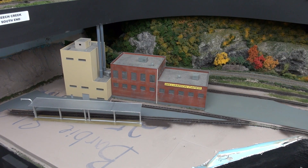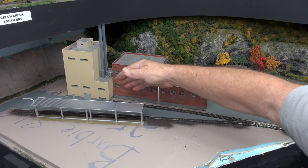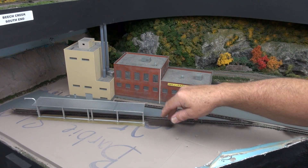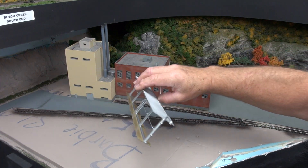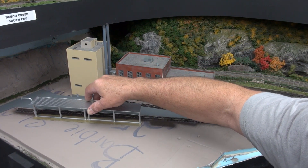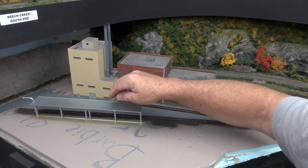This track here inside the building will be for covered hopper cars — I still have to build a shed here for the hopper cars. This area here is for the tank cars. I came up with this last night: it's an unloading facility that'll go here, and probably about five or six tank cars can go here for unloading.